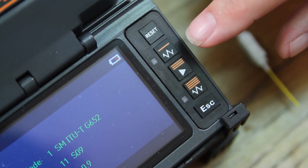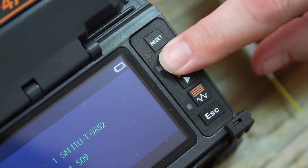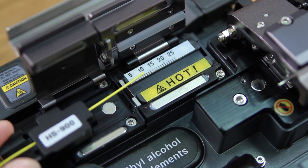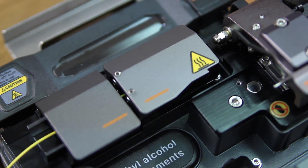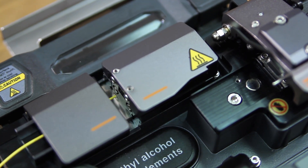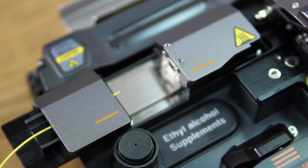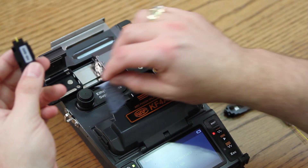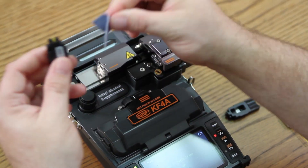Turn your automatic thermal stripper on. Open your automatic thermal stripper and insert your holder. Close your doors. At this point, it has stripped off all of the outer coating, including the Acolyte. Clean.